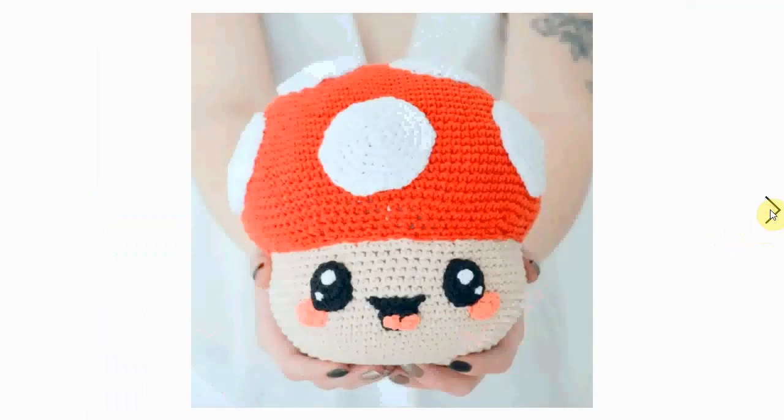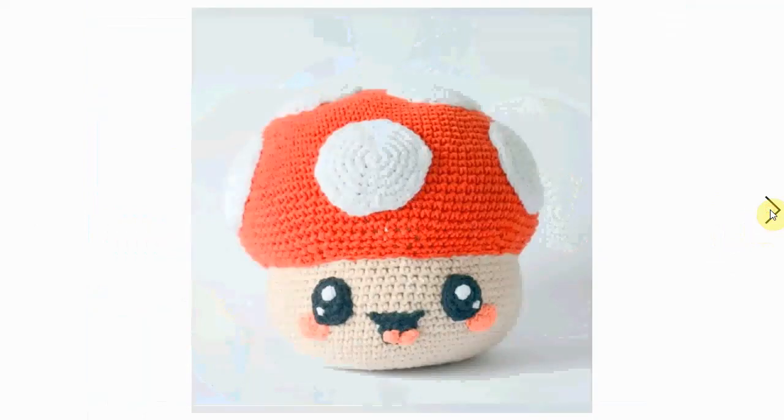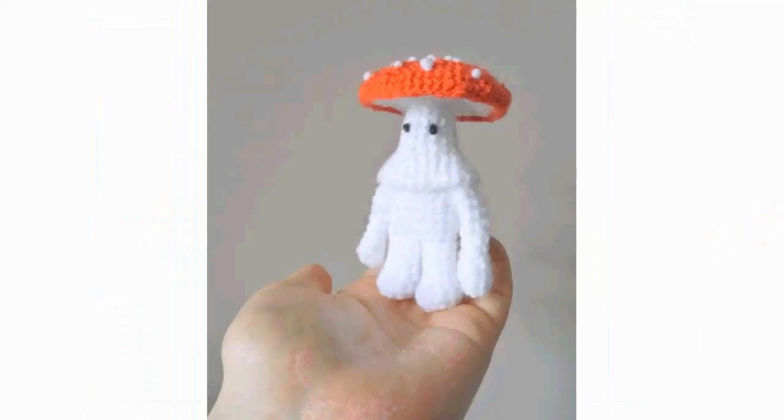Here it is out in the wild, maybe looking for some other mushrooms — big Mario mushroom type of situation. Kawaii massive eyes and little cheeky cheeks; they are fun and decorative. You can make the face however you want, but they are quite cute with the massive kawaii eyes.